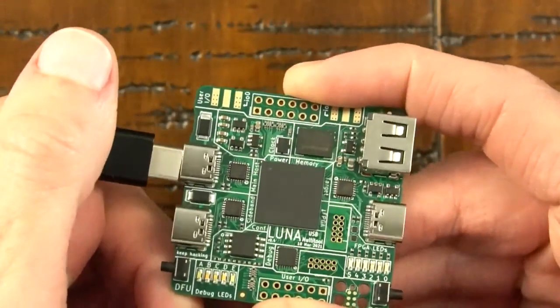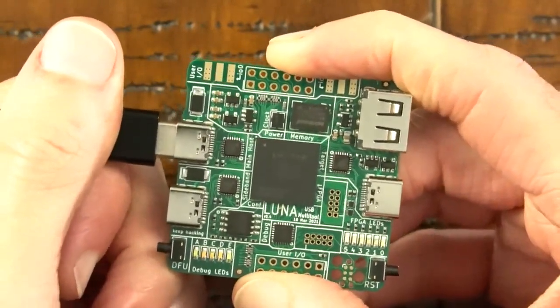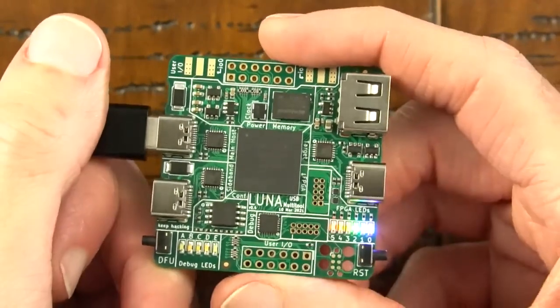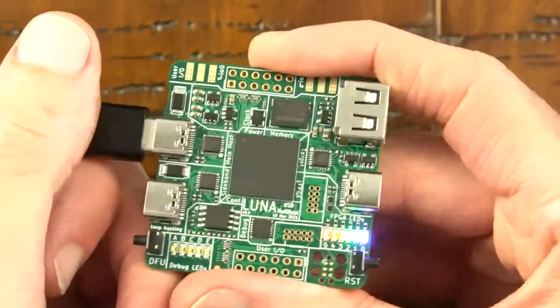I do that by taking a USB Type-C cable and plugging it into the host port on the left side of the board. I should see the FPGA LEDs illuminate. They don't illuminate at full brightness, but they do illuminate dimly when power is applied but the FPGA is unconfigured.